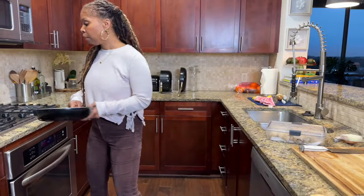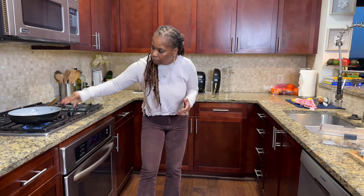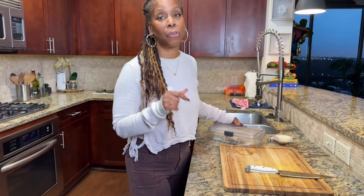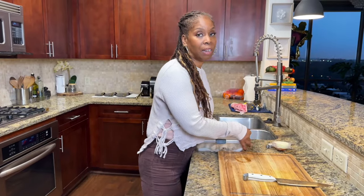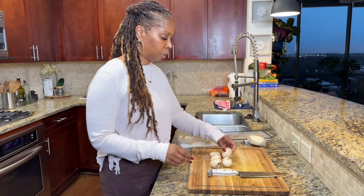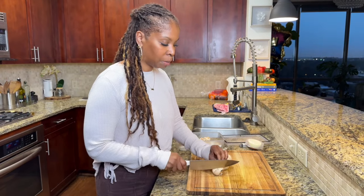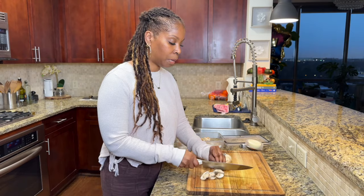While those are in the oven, let's get a skillet heated up. We're going to make a little gravy to go with those meatballs — just mushrooms and onions. Let's get a couple of mushrooms, about six. I'm going to slice them and also chop some onions.